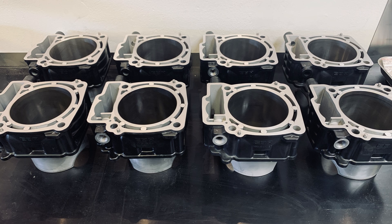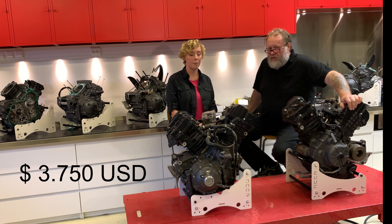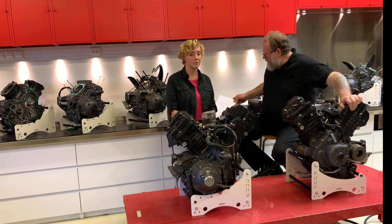We will convert the cylinders from open to closed deck, and that will be a package at $3,750 all inclusive.